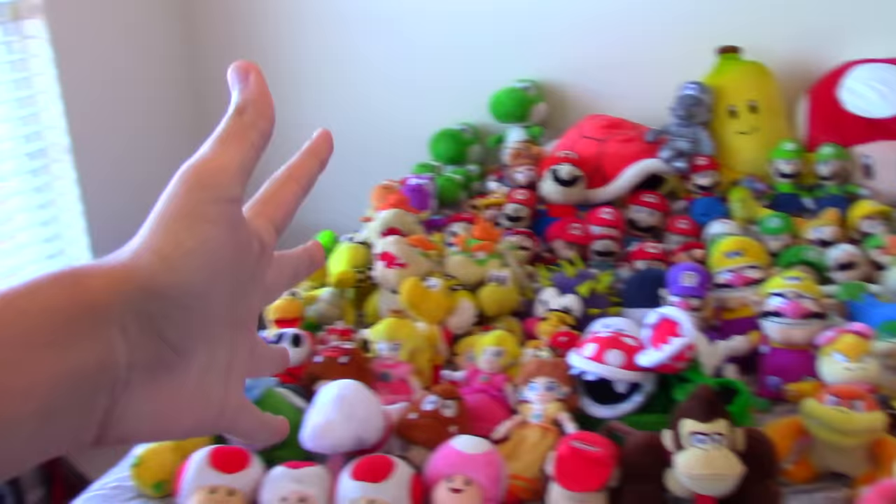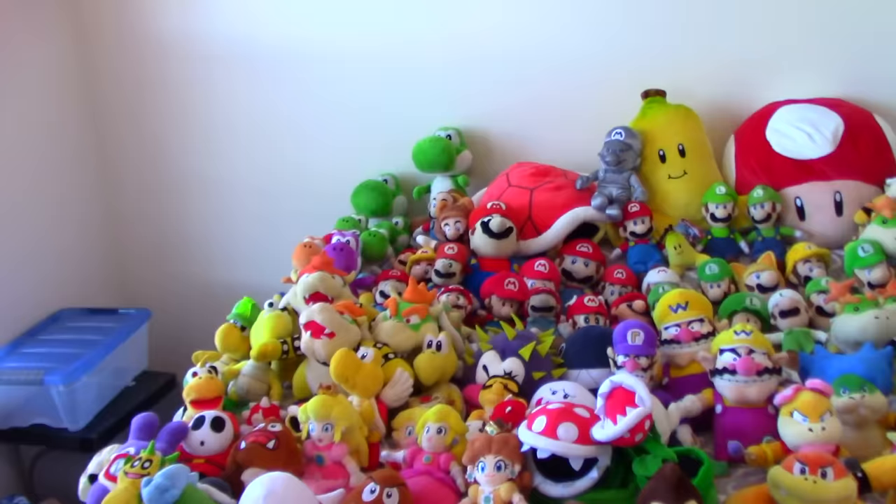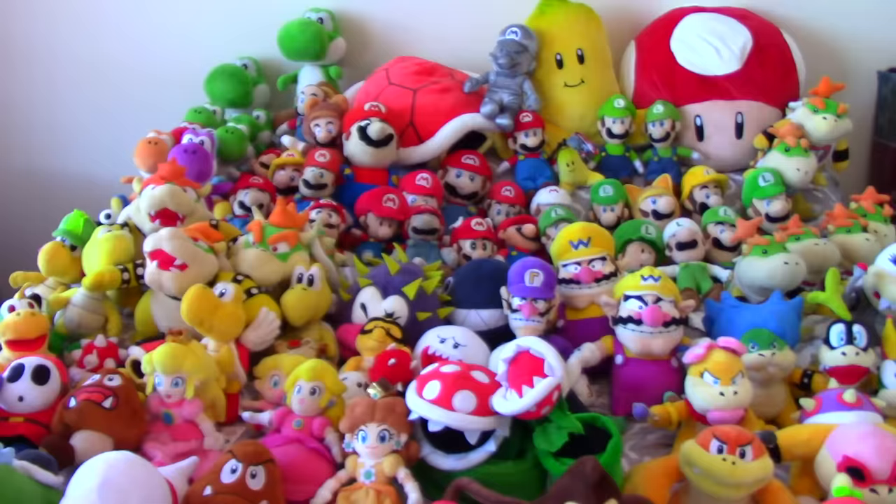So today I'm gonna be going through all of my plushies, explaining some of the backstories, some fun facts, etc. It's a plush collection video, so I'll just be going through my collection. Before we get into this, please be sure to subscribe to this channel — I'm almost at 30,000 subscribers and I think we can hit it in the next month, so please subscribe if you enjoy. And without further ado, let's get into this, because this is gonna be a long video.